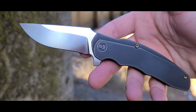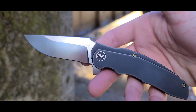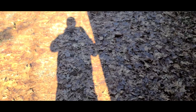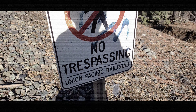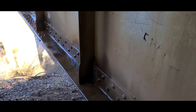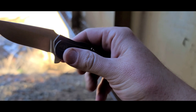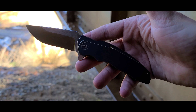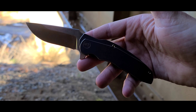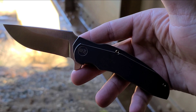I'm going to be talking about why I chose this particular pocket knife over other options. There are three different options when it comes to this particular knife. I chose the antique bronze with the satin blade. There's also a tiger stripe version with a stonewashed blade and an all-gray version with a stonewashed blade as well.